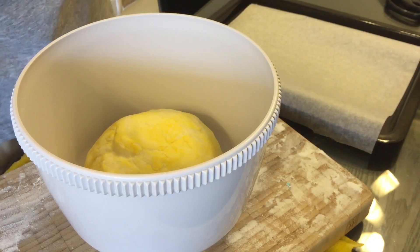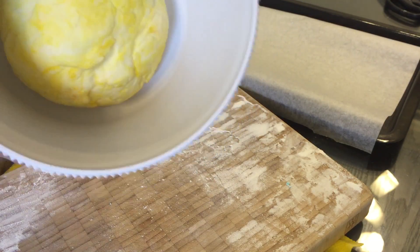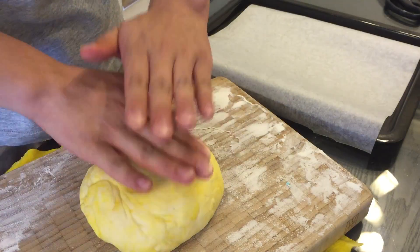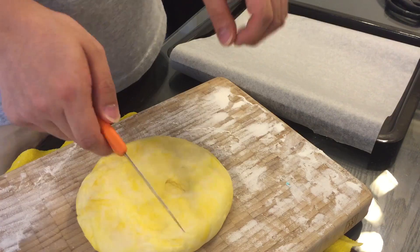After letting the dough rest for about an hour, you can see it's much bigger now — it has doubled in size from its original. So I'm gonna take it out, place it on here, push some air out of the dough, and separate the dough into 8 equal portions.